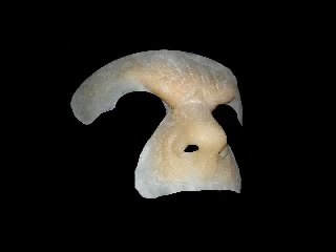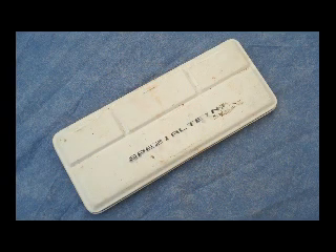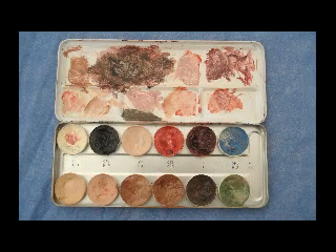Hello, everyone. I'm Tom Loughton. Welcome to another one of NIMBA Creations' how-to videos. In this video, I will be applying our gelatin werewolf prosthetic. The piece will be colored with rubber mask grease paint, but any standard grease paint colors will do.